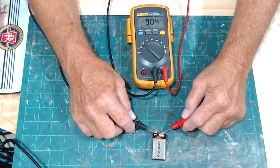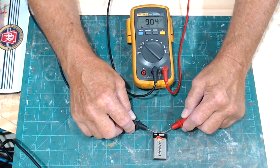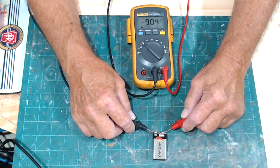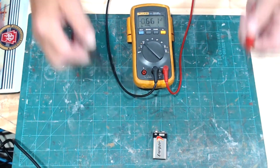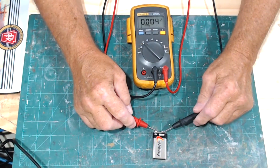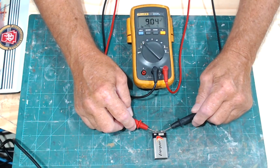It shows negative 9 volts — this is also a good way to determine which lead is positive and which is negative. My black lead was on the positive terminal, so if I flip it around it shows 9.0 volts. That's a good battery.